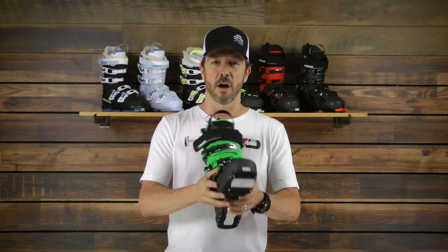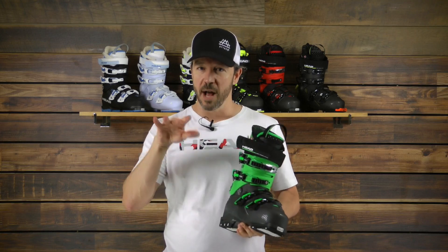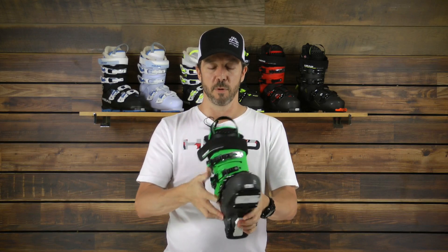The fit of this boot is 100 millimeter last through the forefoot, so it's a nice open forefoot, a real nice open toe box so that you can let those toes spread out, but we taper it into a nice narrow heel pocket. You can see the v-shape to that boot.